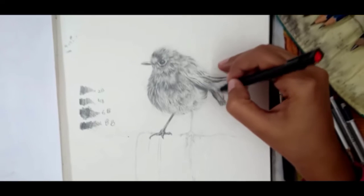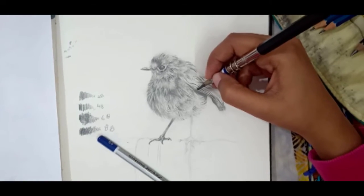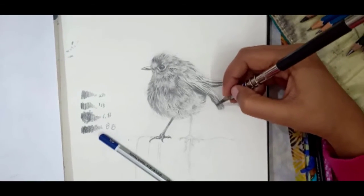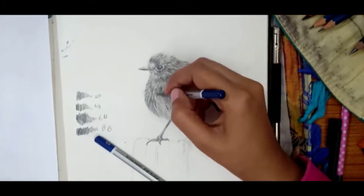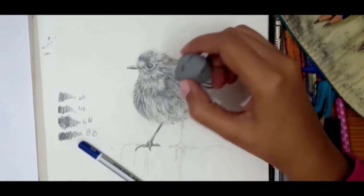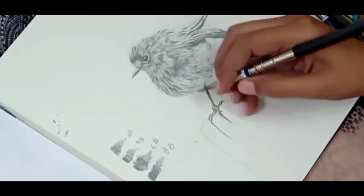For highlighting, I am using a Tombow mono eraser. You can also use a kneaded eraser — I prefer the kneaded eraser because it is not very costly for beginners. Later I will discuss it and make a full video so you can understand the use of the kneaded eraser.